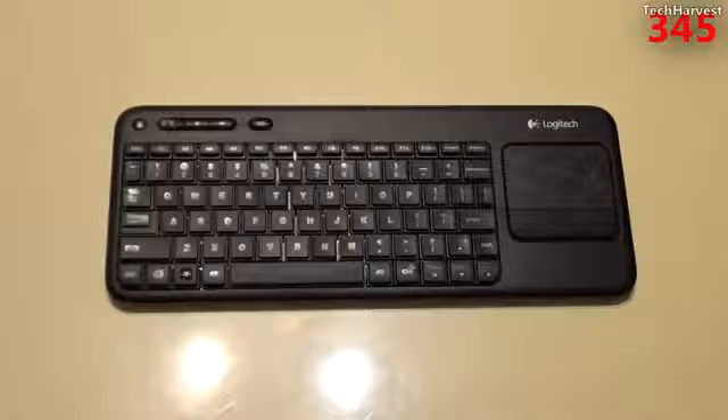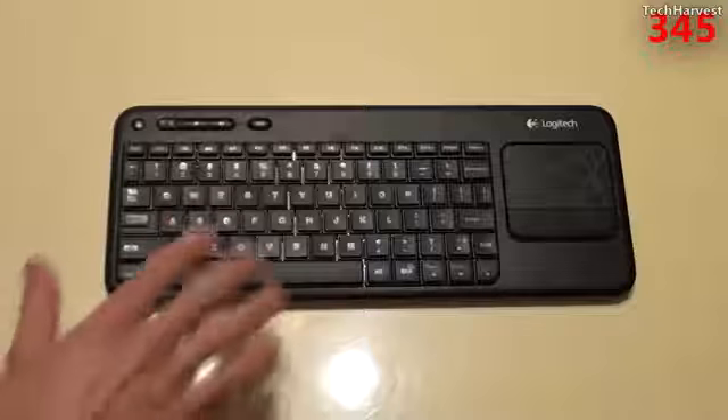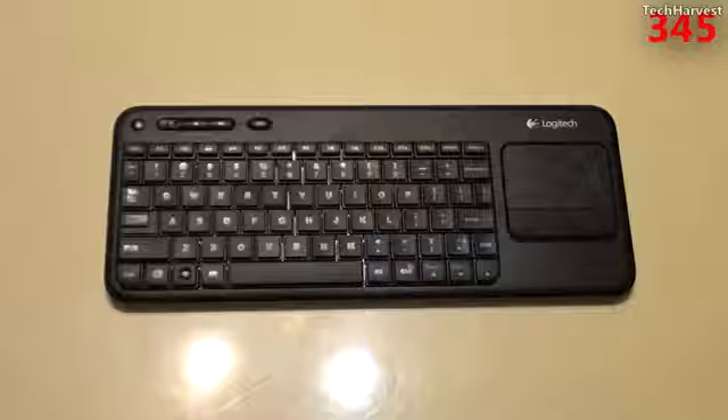I wanted to give a quick update on this wireless keyboard. Since wireless keyboards are pretty straightforward, I'm including my impressions in the unboxing video itself. So far I'm really happy with it — I get a good signal from the keyboard to the USB dongle. When I'm using it I'm sitting about six or seven feet from the computer, with no lag when typing or navigating with the touchpad. The touchpad, buttons, and keys are all very responsive.